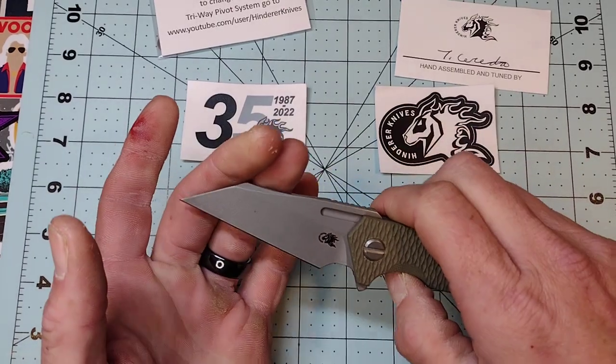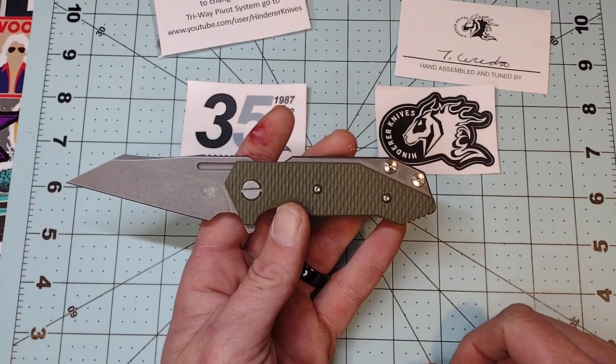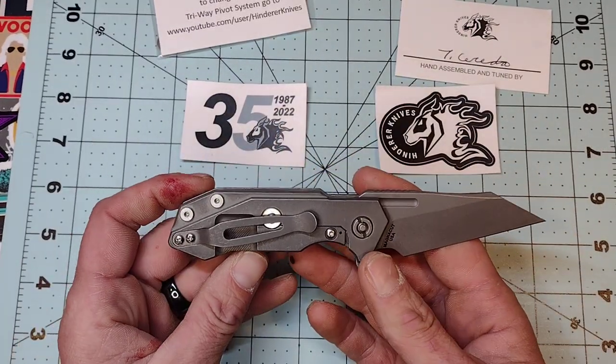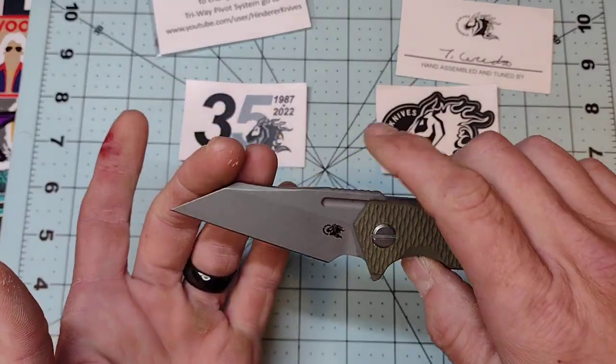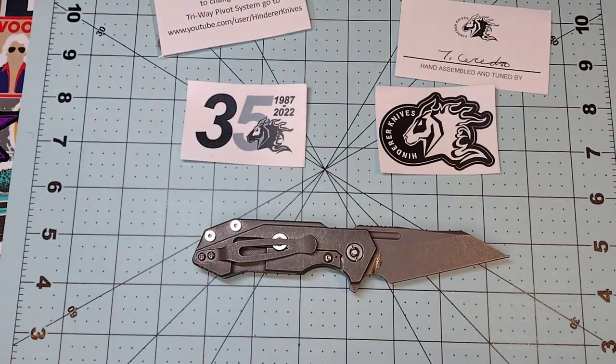The lock stick I can get rid of almost always, so we'll see. More than likely it'll go away because it does have a lock bar insert — I'm just guessing since it's brand spanking new that's why it's doing that. This is only my second knife I've ever had in Magna Cut, and the first one I didn't test, and I wish I would have, so I think I'm going to test this one.